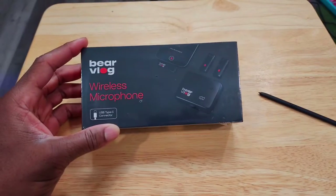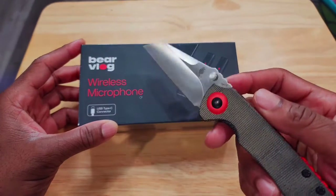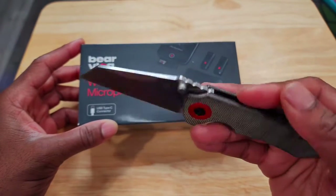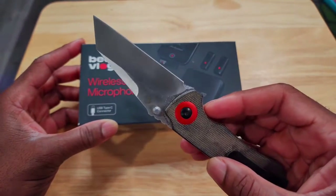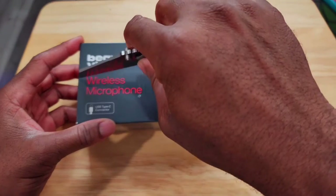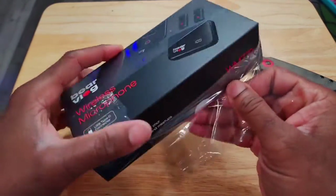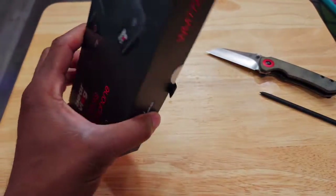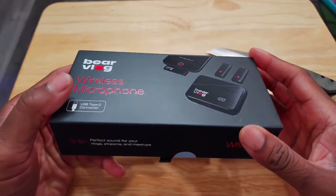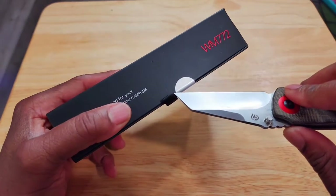Let's cut into this thing and see what it's got inside. By the way, if you're a fan of knives — I collect knives — you've got to look at this. This is the Kaiser Critical Mini; I absolutely love this knife. But this isn't a knife review — maybe I'll start doing that. This is a microphone unboxing, so let's cut off that outer layer and get into the box.